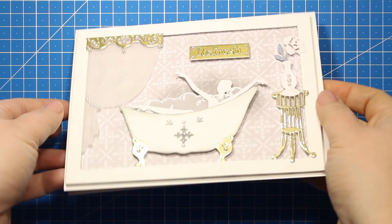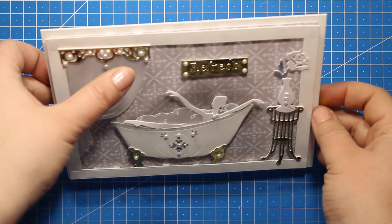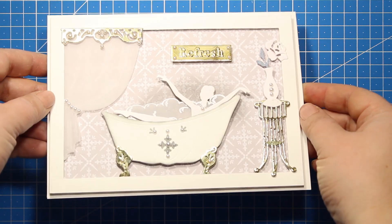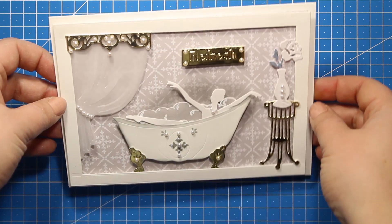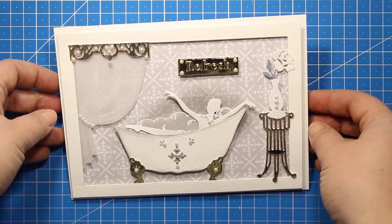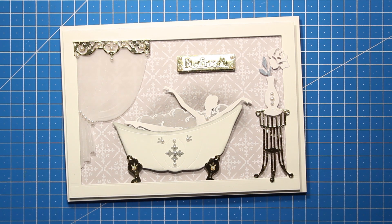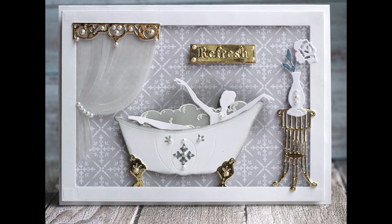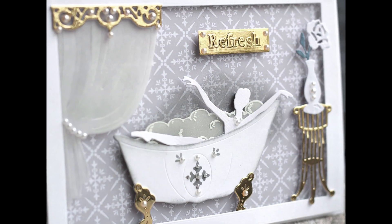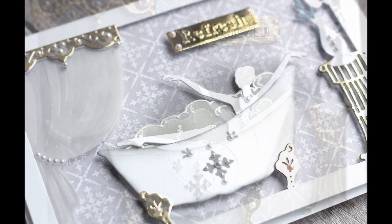This is what the finished card looks like. Here you can see I have added a necklace to the lady as well, but in real life please never put on the pearls when you are taking a foam bath! I hope you enjoyed the tutorial and I hope I demonstrated how simple it is to use this collection. So just take out your dies, mix and match the elements, go with the flow and you will end up with lots of interesting ideas. Thank you so much for watching and I will see you back soon!